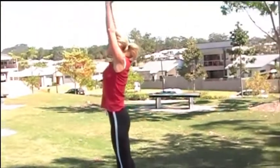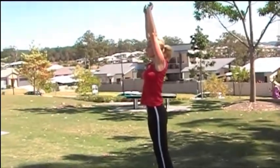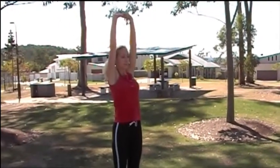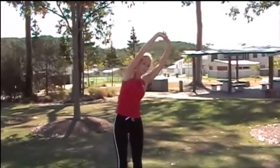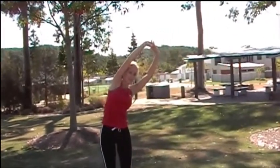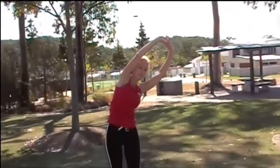Now coming up, reaching tall and lengthening out as if someone's standing above you and pulling your arms into the sky. And now gently tipping over to the side, stretching out all the way up from your hips all the way to the top of your arms. Reaching tall and then stretching back over to the other side.